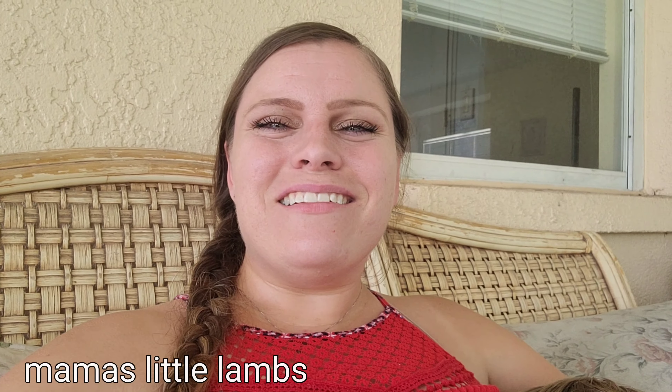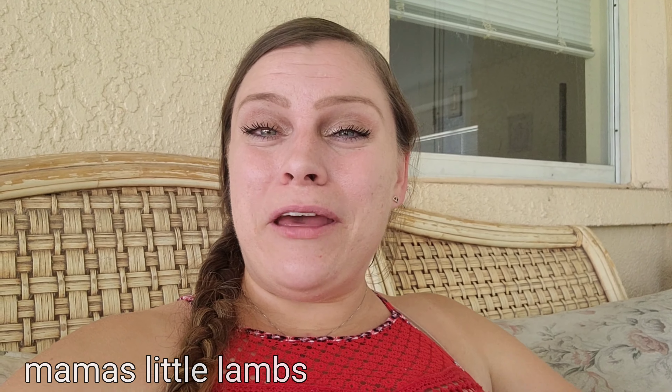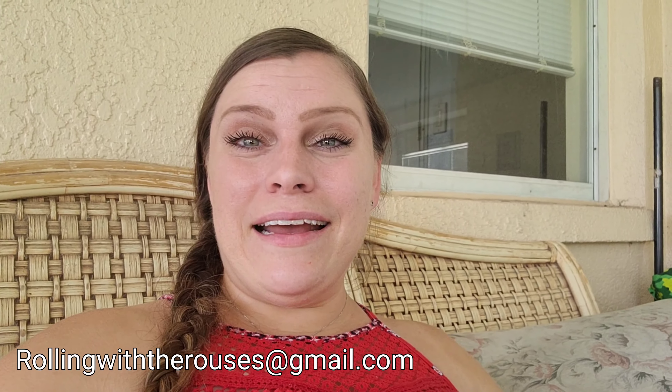I realized I forgot to mention the winner for the homeschool planner giveaway. The winner is Mama's Little Lamb. Please email me at rollingwitharouses@gmail.com and I will get your information and ship the planner to you.